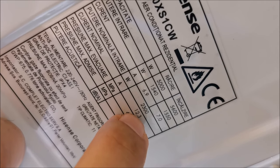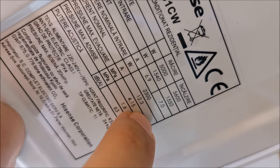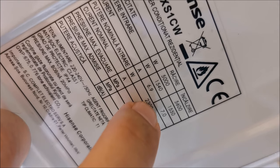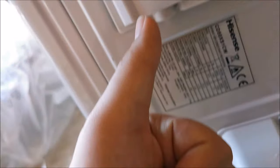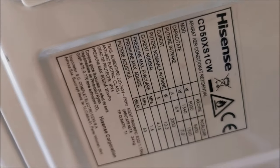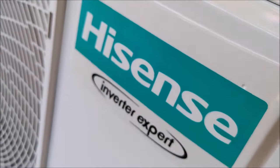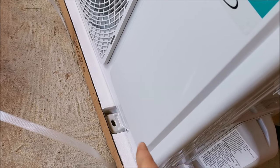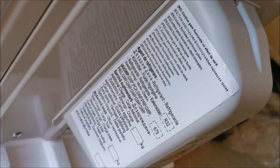The label shows the power it actually consumes — way less than it actually generates, again thanks to the heat pump. The maximum draw is 12.3 amps at 230 volts, maximum used power 2300 watts — which is not a lot. Now we need to buy those wall supports. Feel free to pause and read any specs you need.